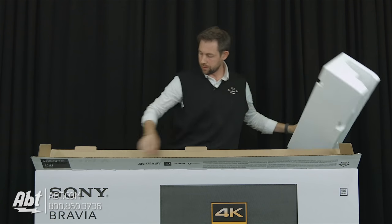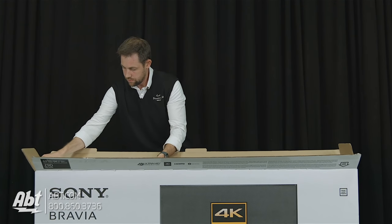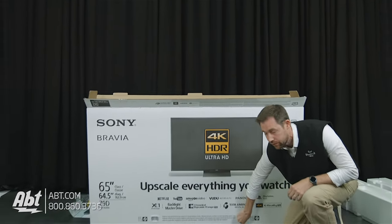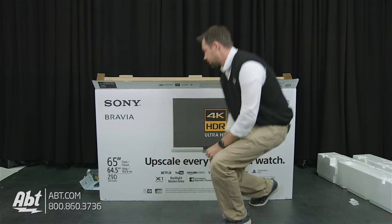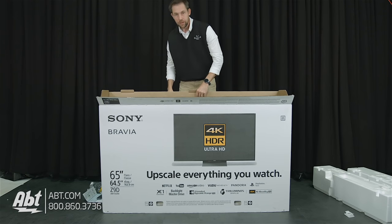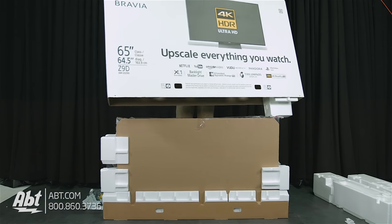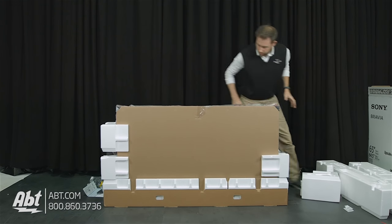Take some of the packing styrofoam out. I think everything else we're going to have to take the whole box off for. We've got a couple of clips here on the front and two clips on the back that I already took off. You just pinch those together and pull it straight out. There's two more on the back that I already took out, so that'll make it easier to lift the box off. I've got a little crate that I'm standing on. This is definitely a two-person job, but we have to work with what we've got. From there you can lift straight up. We've got some styrofoam falling off there. I'm going to set our box off to the side.